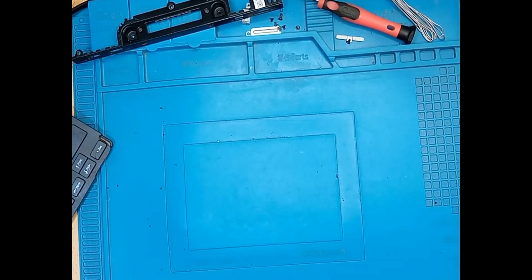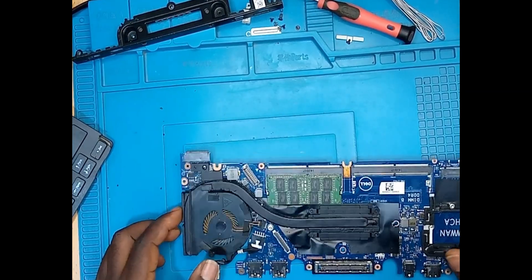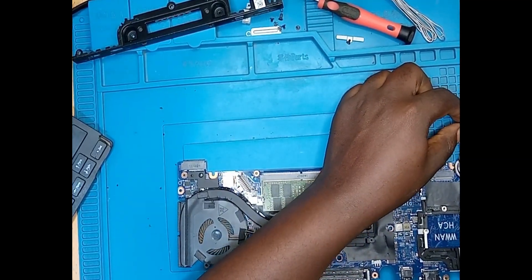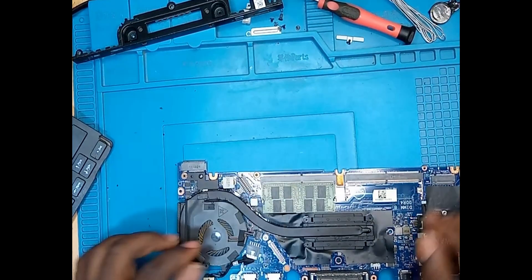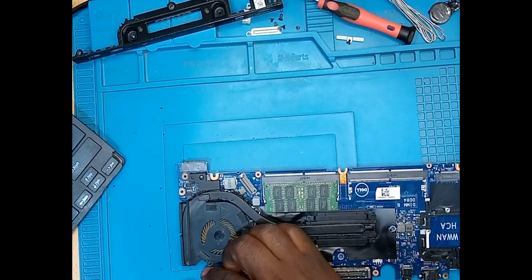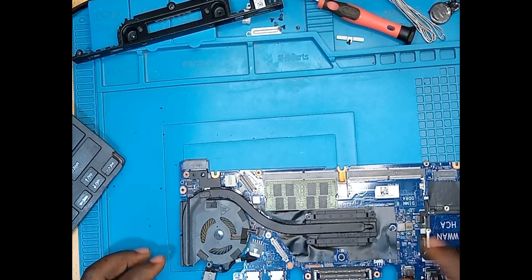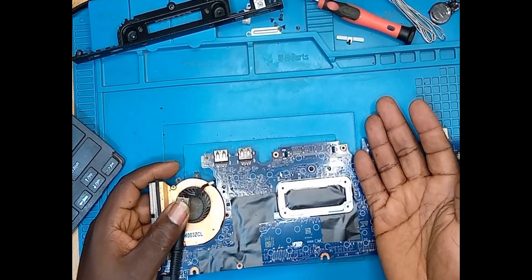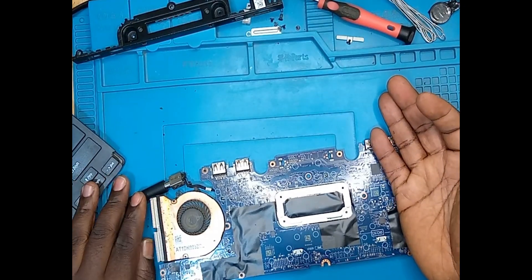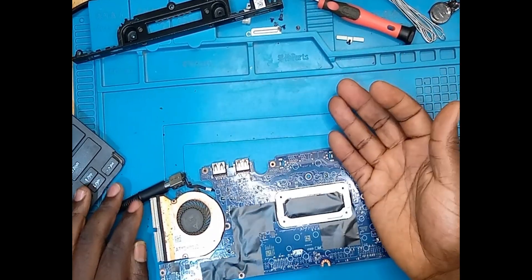We have the motherboard with us. We plug in the DC — it's not getting any hot, so it's not switching on.